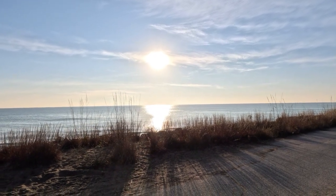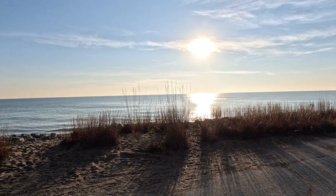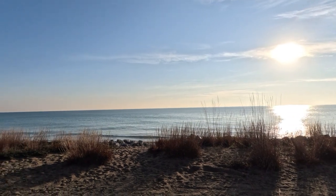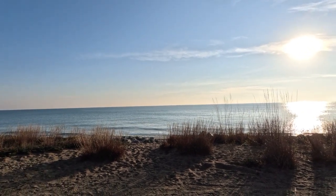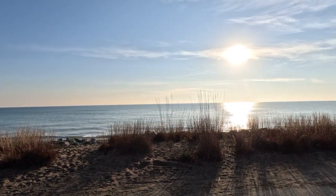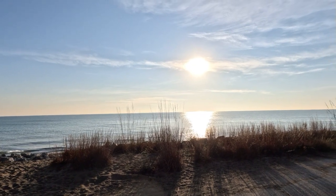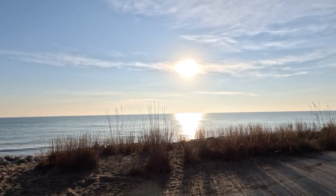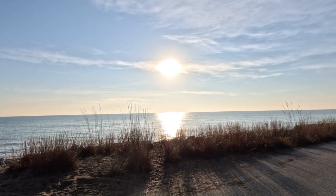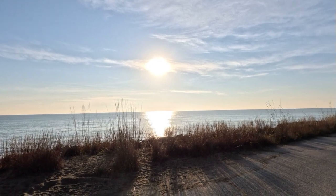Enjoying this beautiful view while having a cup of coffee. Taking in this view before I pack it up and go home. In two weeks I'll be doing another camping adventure at Okauchee Lake near Waukesha, Wisconsin. Hope you guys can join me for that one.